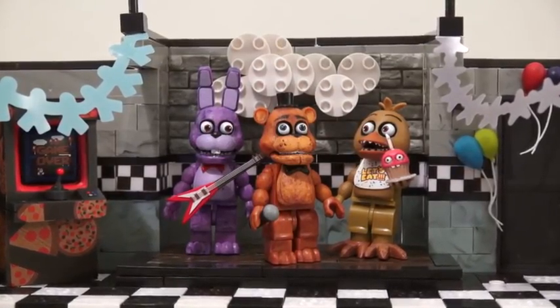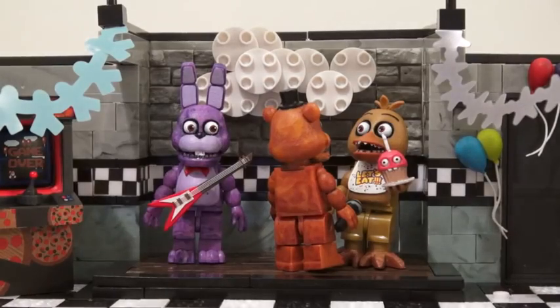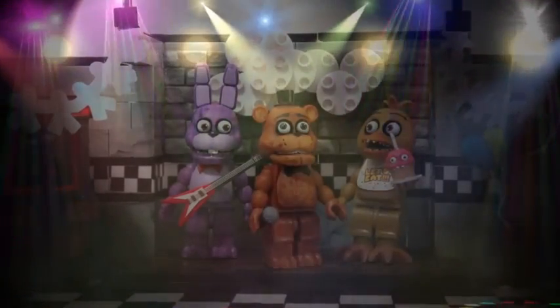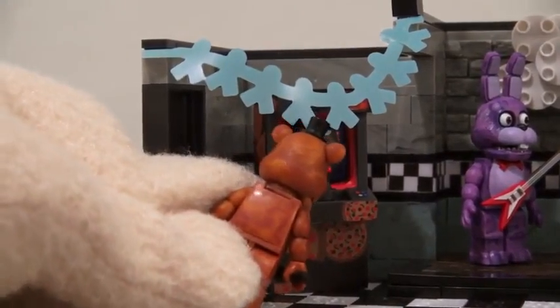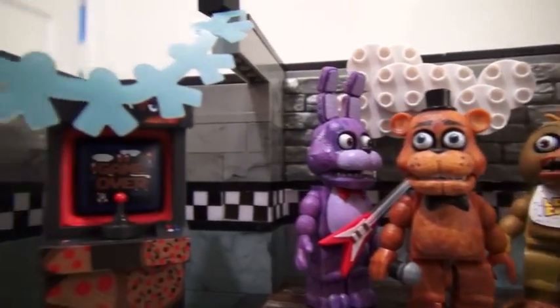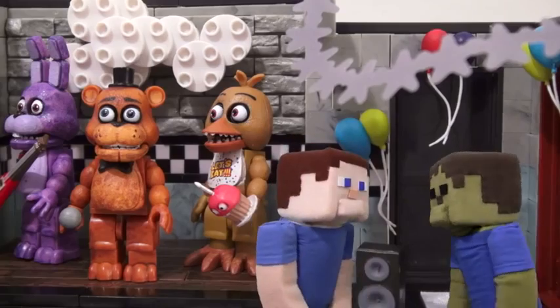With all three figures finally together, they can form a band. Time to plug in the speaker and listen to them jam. What should we play? Let's play a killer tune. Is it so late now to say sorry? They can play some video games! Game over now! From wall to wall, this is turning out to be one cool birthday party. See, Zombie Steve, this isn't scary. This is a birthday party.